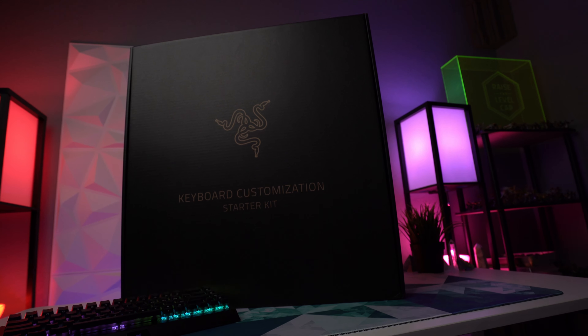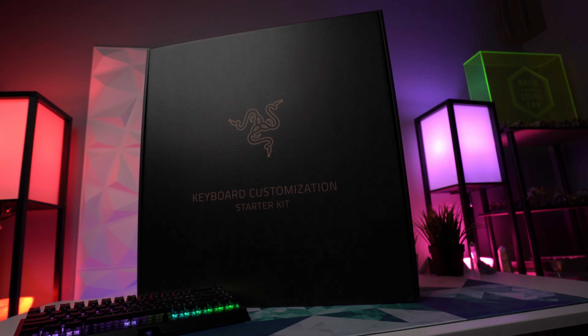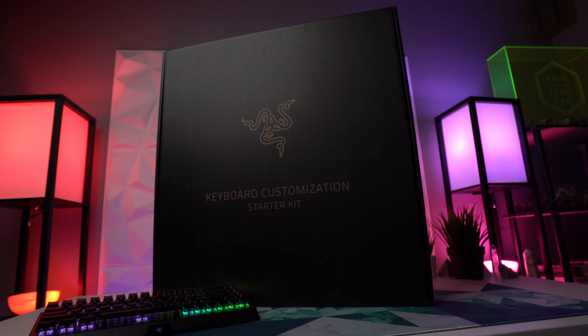Hey, what's going on guys, it's Brain Bean here again, back from a long hiatus. I took some time off when we welcomed our fourth beautiful baby into the world — she's doing great, mom's doing great. Now it's time to get back into making videos, so I thought what better way than checking out Razer's new keyboard upgrades. Razer sent over this huge box full of all kinds of goodies, so let's open it up and check out what's new.